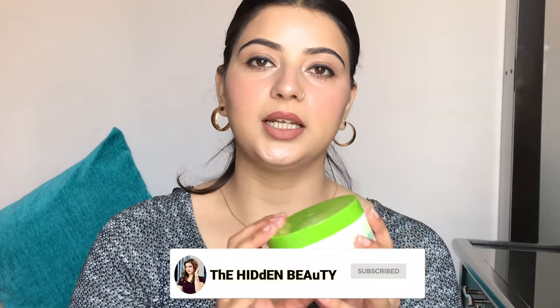Cetaphil Moisturising Cream — I am going to share with you guys. First of all, I will talk about the packaging. It comes in a box, and inside it is a tube. It also comes in a bigger box. The smaller one is 80 grams and costs 425 rupees, and the larger one is 250 grams and costs 930 rupees.